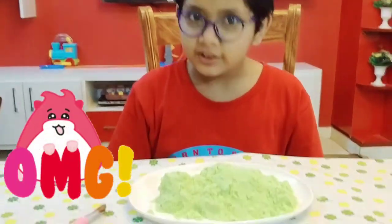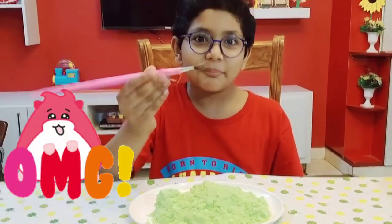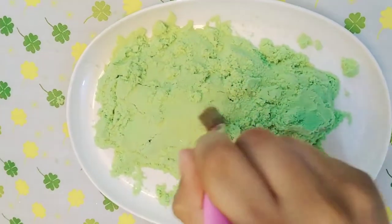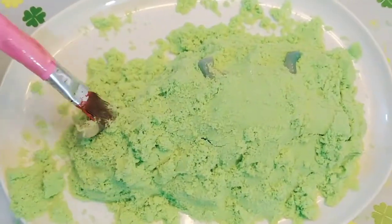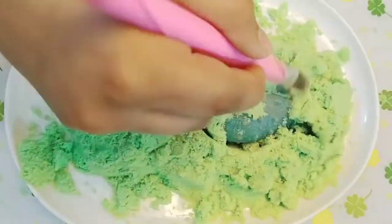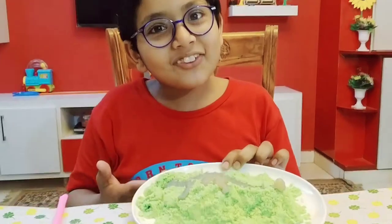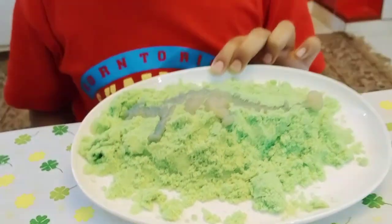Hello guys, welcome! Today's video is all about — oh my god, what is this? Let me reread it. So guys, this is an Ankylosaurus and you have guessed it right — today's video is all about dinosaurs!